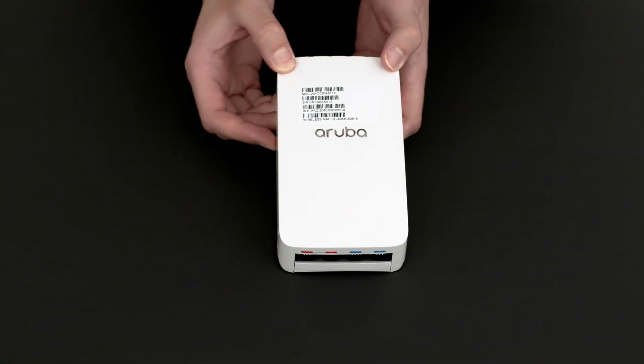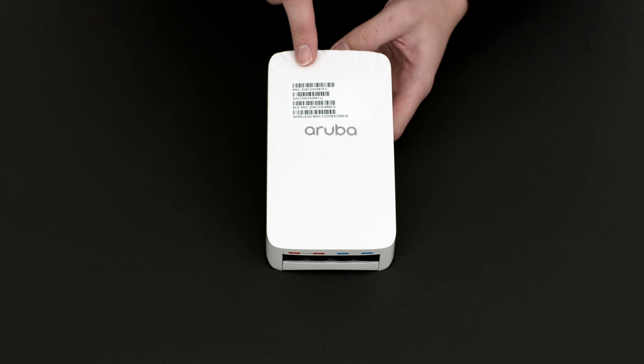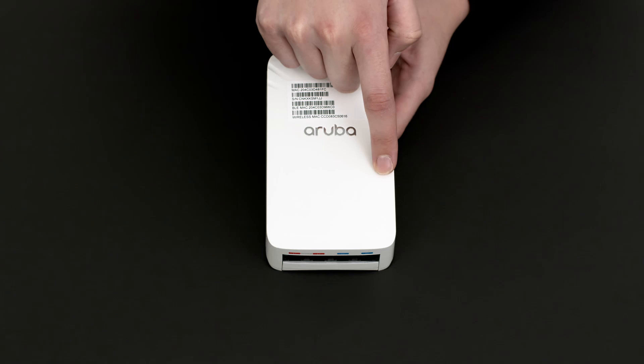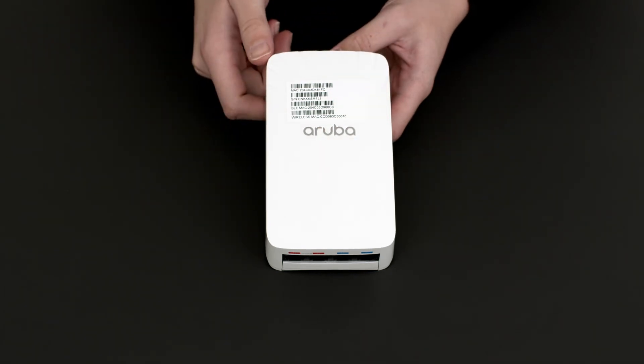On the front, you can see the removable sticker with your serial number and MAC address. There are also two LED status lights which are only visible when the AP is powered up.